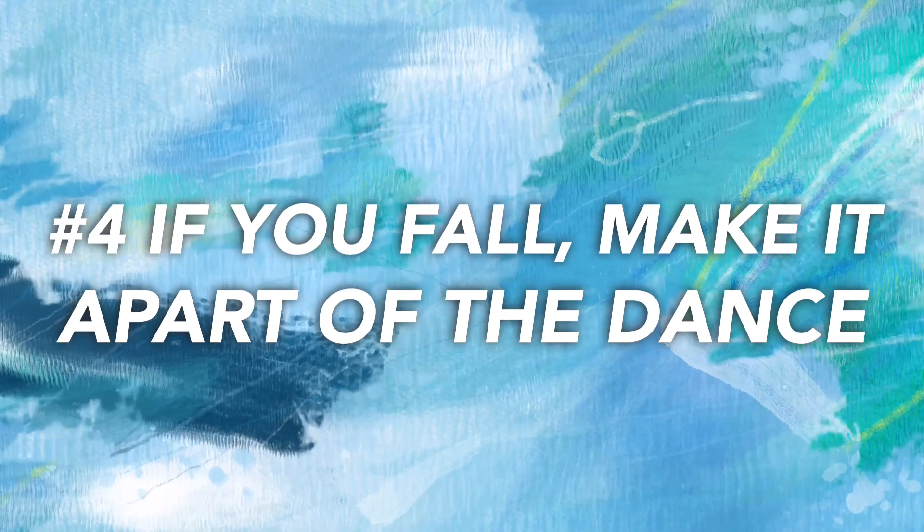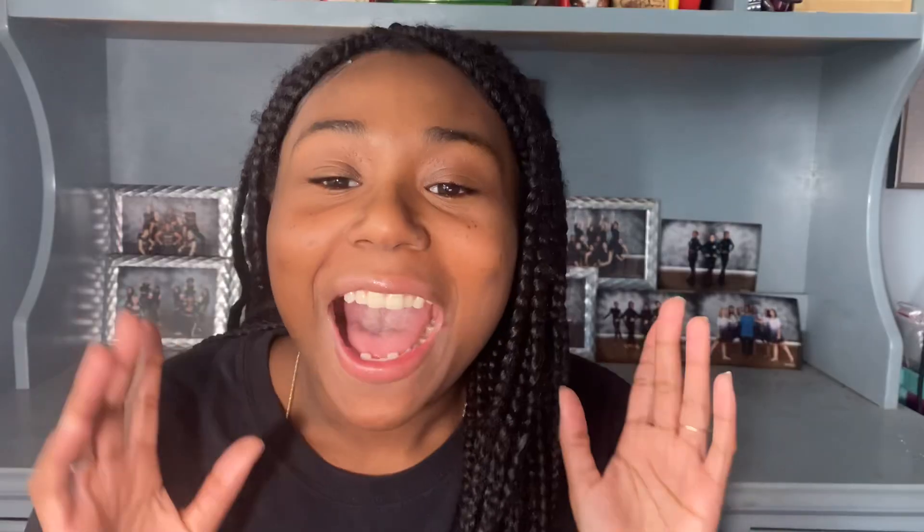Number four: if you fall or mess up, make it a part of the dance. Falling can be embarrassing unless you make it part of the freestyle. One of the best parts about improvising is that no one knows what your freestyle is supposed to look like — only you do. So if you mess up, try to cover it up with another dance move to make it look purposeful. Like, if you feel like you're about to slip, just slide into the split to get out of that situation, or roll out of it to make it look like you purposefully did that.